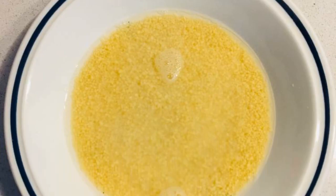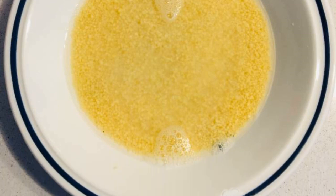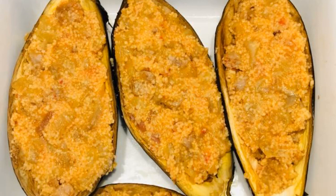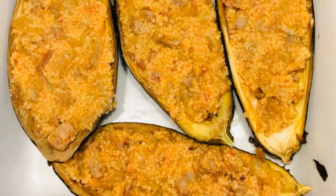Pour boiling water over the instant couscous. Cover with cling film and leave to swell for five minutes. When the eggplant pulp is ready, mix with the couscous.